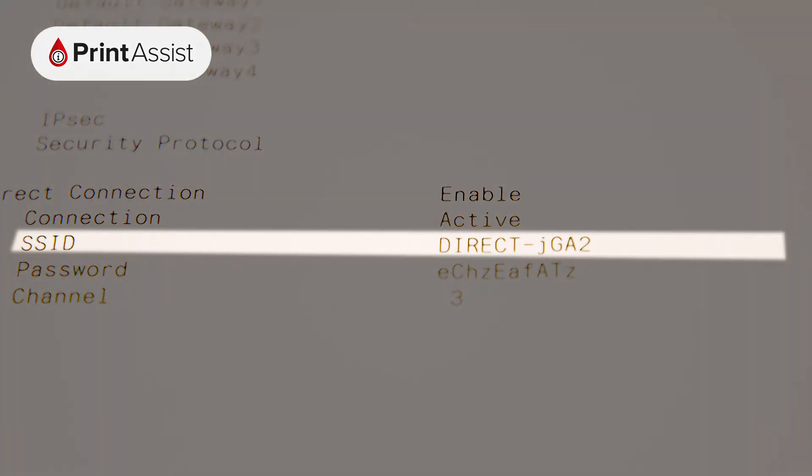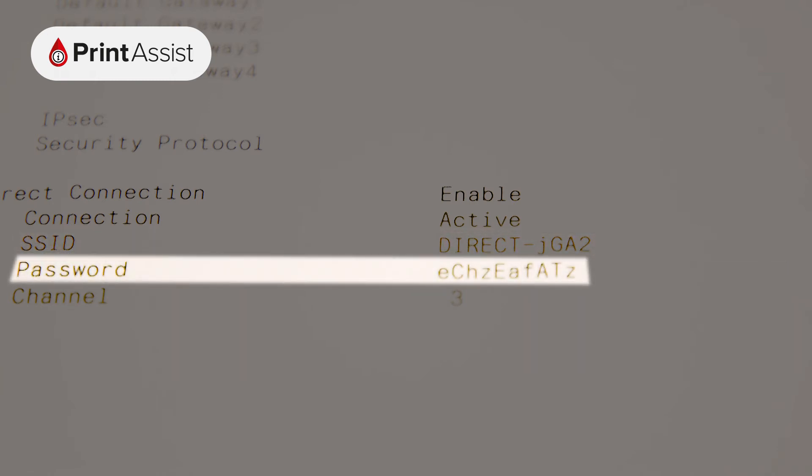If you're looking to set up devices with wireless direct, look under access point mode. If it's enabled, you'll see the SSID, which is the name of the network, and the password that you'll need to enter on your device in order to connect to it.